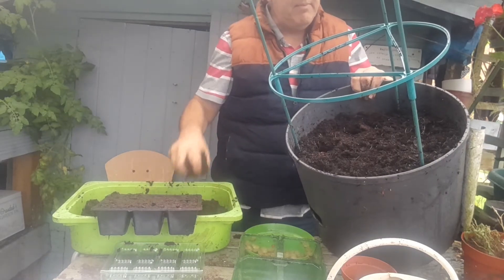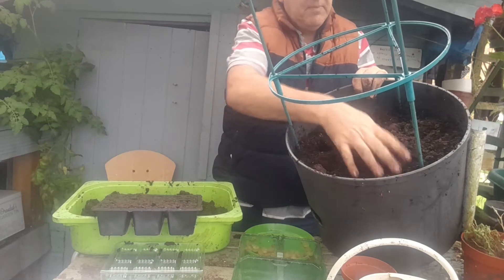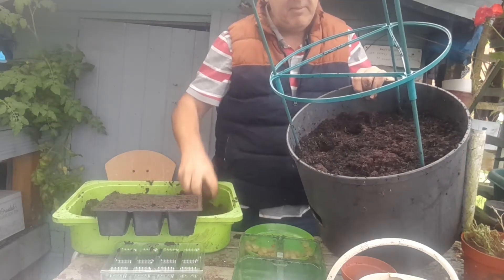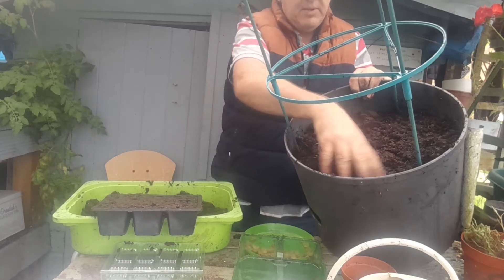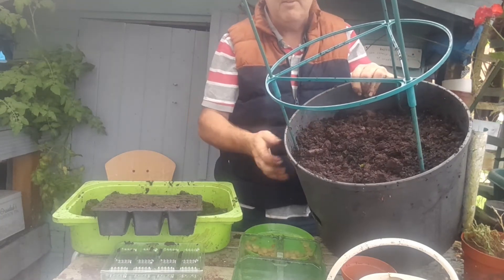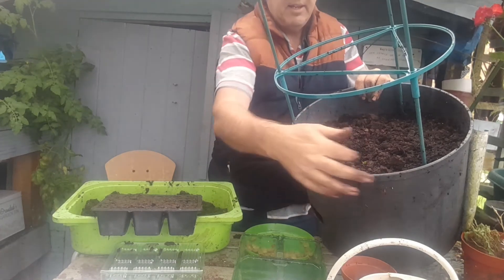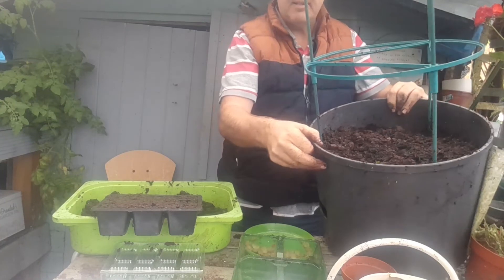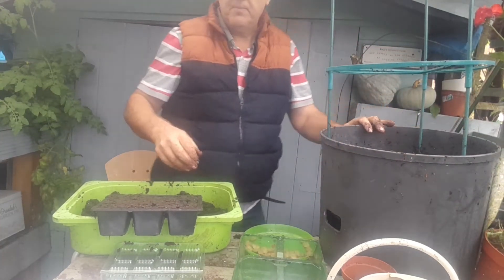Then I'm going to cover with more compost — there we go. This may be for my home garden, as I'm not quite sure about the allotment situation. So I'm going to get some on the go at home and hopefully get some broad beans early started by spring.